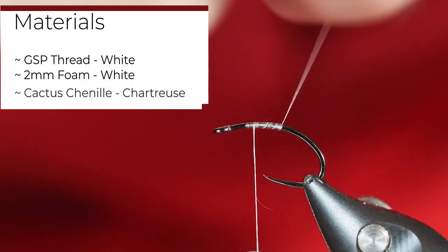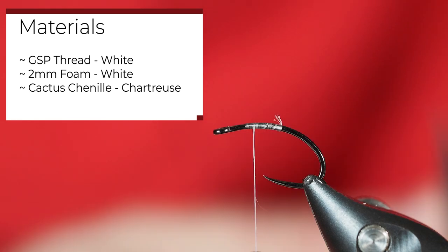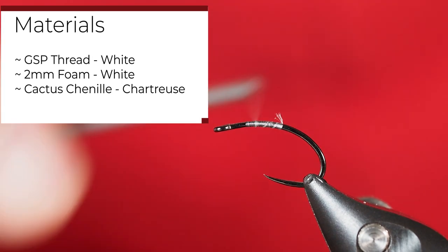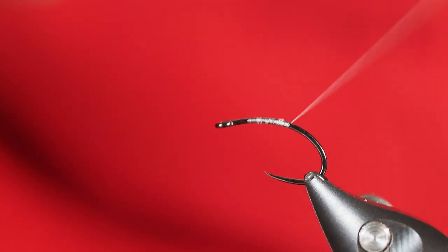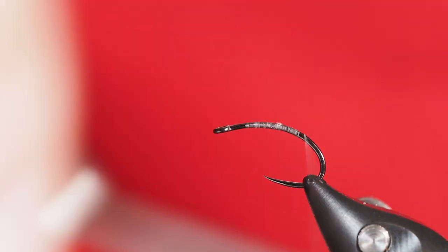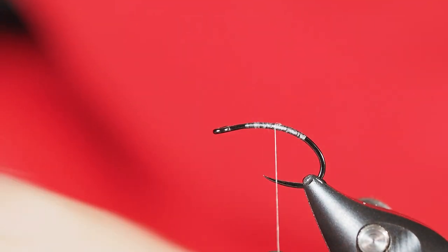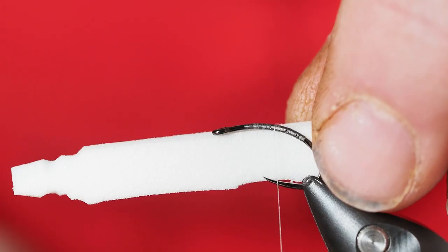I'm using white thread with a size 12 hook in the vise. I'm going to leave a little bit of space behind the eye. This is a quick and fairly straightforward easy pattern to tie. I'll just lay down a thread foundation, not worried about buildup at all. I'll take my thread back up near the point of the hook, maybe a little bit closer towards the bend, and grab a piece of white foam that I've cut to about the width of the gap of the hook.